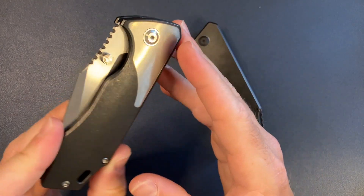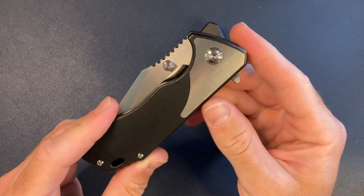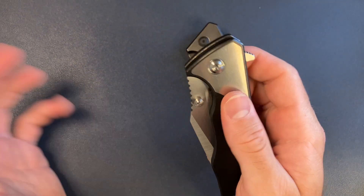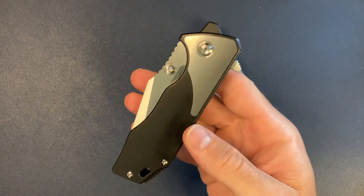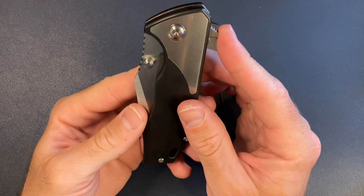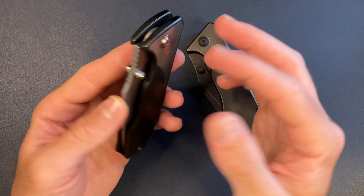By the way, aesthetically — wow — they call it the satin inlays, and they look super cool. But the bottom line is the flipper is not for me. The flipper is not for me, and it's a bummer because I waited so long for this.